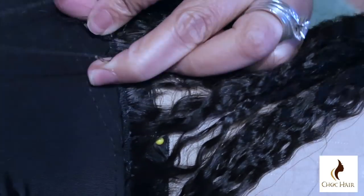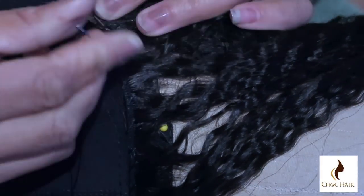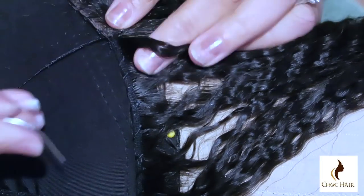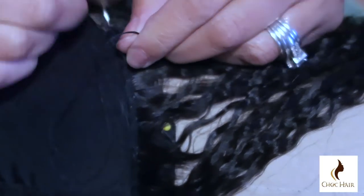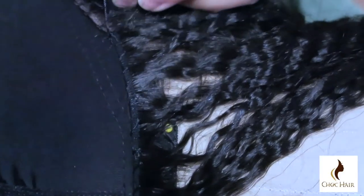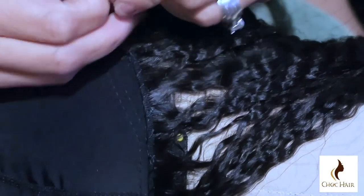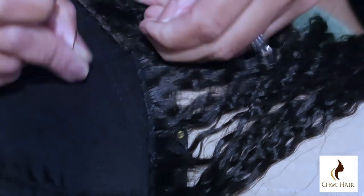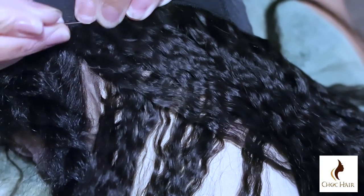As you guys see, I put the needle through — and this probably isn't a great close-up but I'll try my best. You put it through, take the thread, wrap it behind and around, then wrap it around the needle in front. This will allow your fold-over method to lay flat against the cap. Now I'm going to take the thread, cut it, and then tie it about three more times in a knot — because the last thing you want is for your track to come loose.